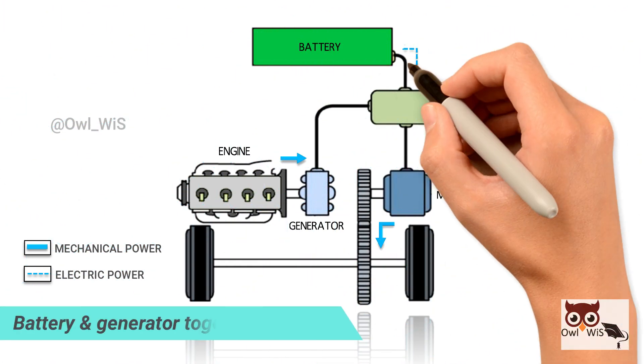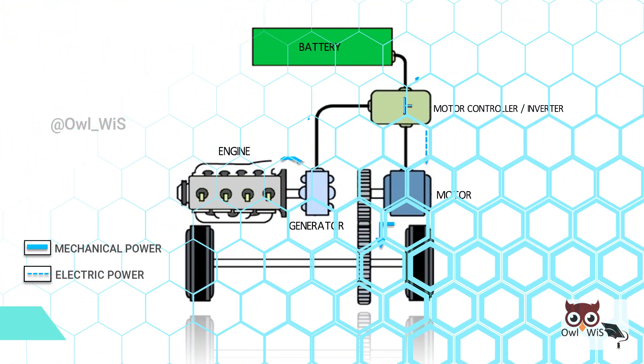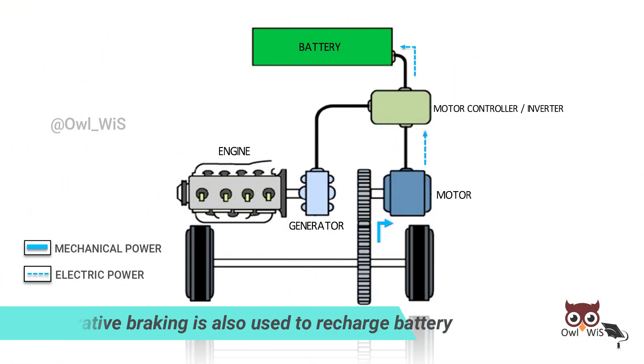When there is high demand, the battery and generator together supply power to the electric motor. Regenerative braking is also used to recharge the battery pack.